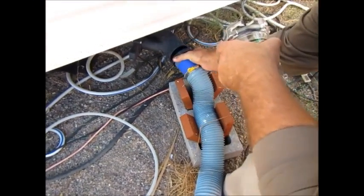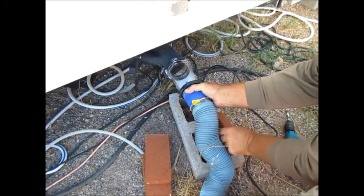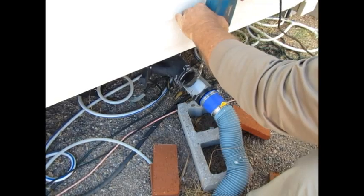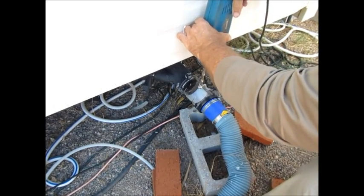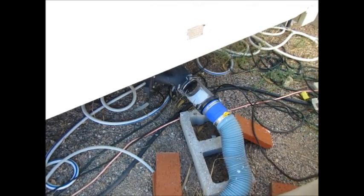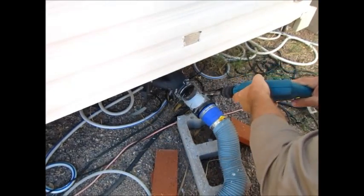The first thing we want to do is take the hose off and we're going to add a ClearView adapter to it. We'll take this very clever system out. Now with the ClearView adapter and a drill, we're going to drill a small hole on top — should be just pretty close to size.